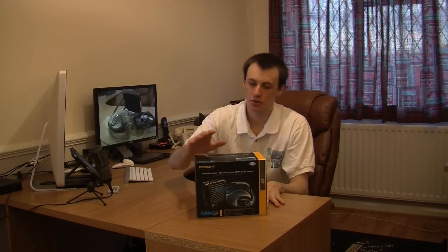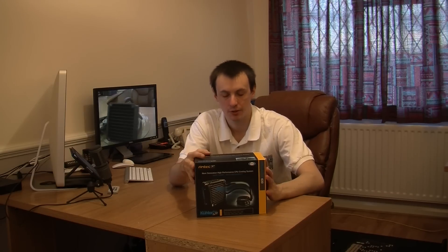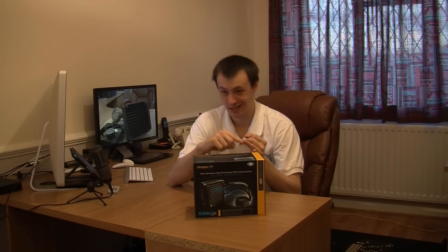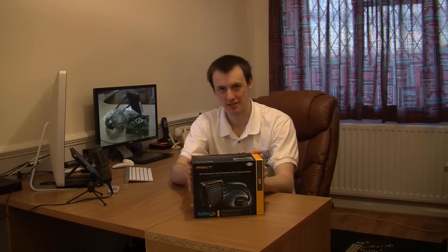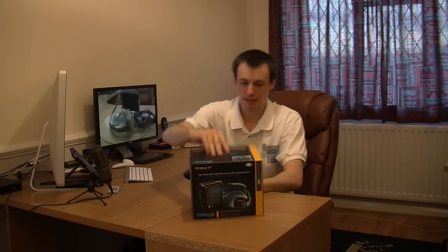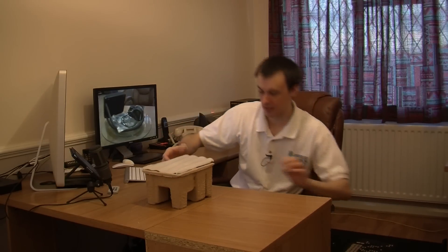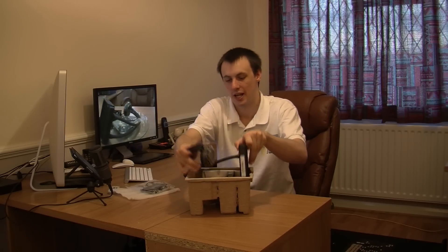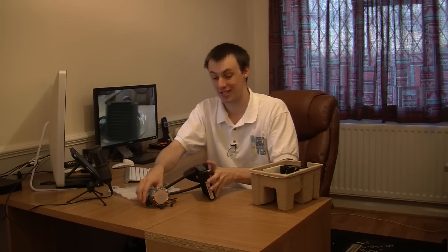Hello, welcome to another review. Today I'm showing you the Antec Cooler H2O 620. This is a liquid CPU cooling solution for your PC. This particular kit is a self-contained unit, so you've got no mess, no leaks, hassle-free maintenance. This particular self-contained liquid CPU cooling solution actually outperforms stock CPU coolers by up to around 20%, so these are really good for overclockers and gamers that want to get the most out of their system.